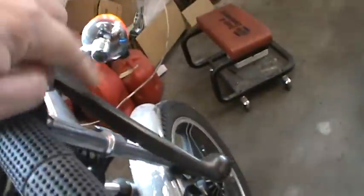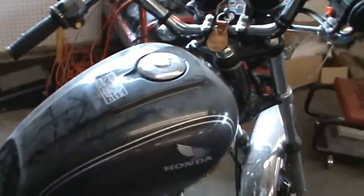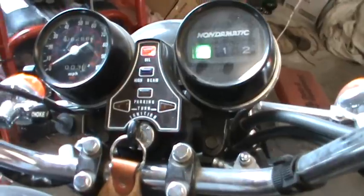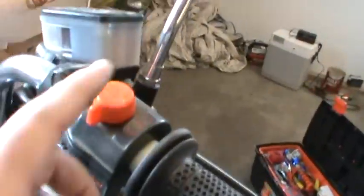It's kind of a rare model, I think. They made it a 752, and I kind of wish I had one of those, but oh well. So now that we've got it on — the choke's on, the gas is on, this is on.